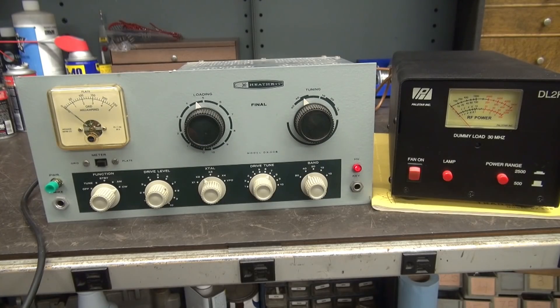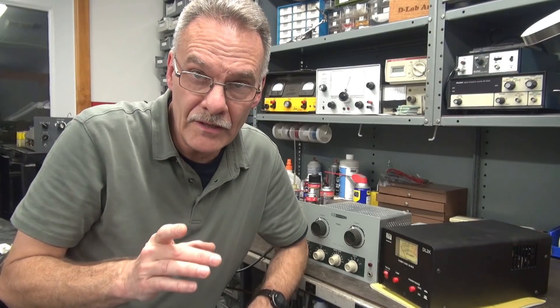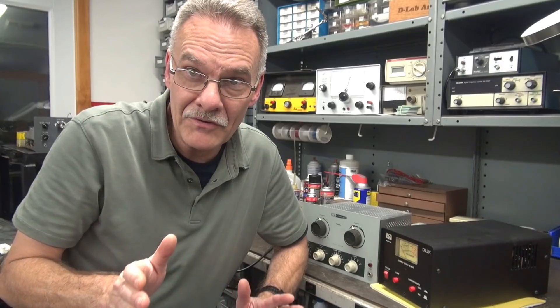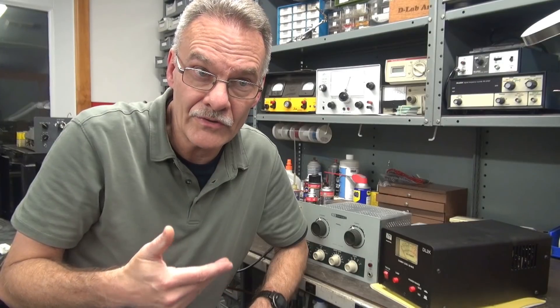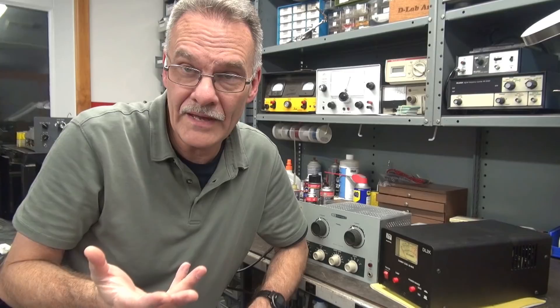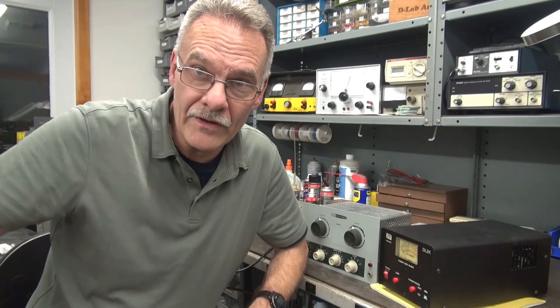It appears the new three-conductor cable and power fuse mod went well. Not too bad of a job, and it does eliminate the possibility of a flaky circuit breaker baking your DX60 transmitter. I would highly recommend that you do this to your transmitter — it's only about a half-hour job. All this stuff is off the shelf, so I'm not going to produce a modification kit. Hope you enjoyed the video — see you again.